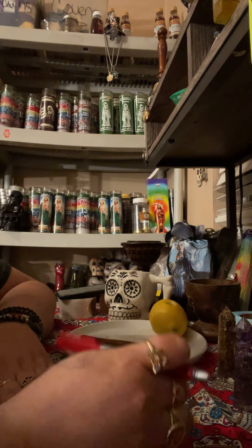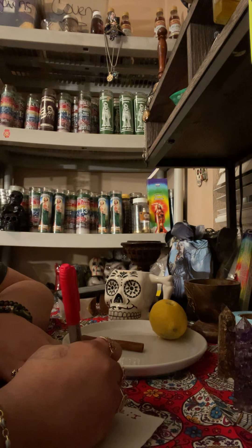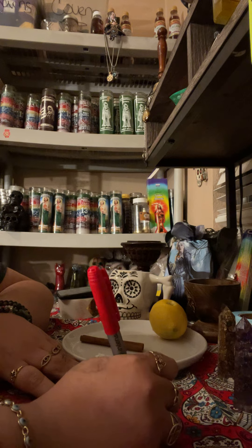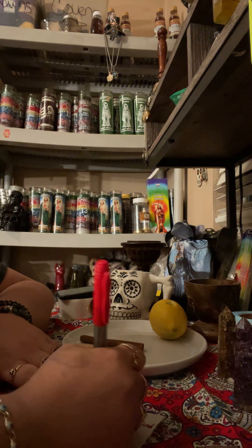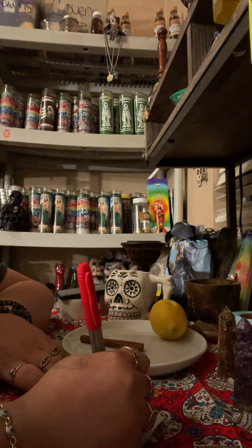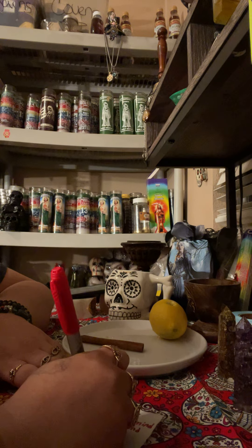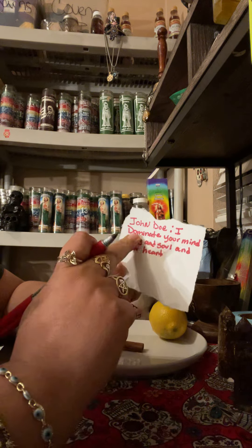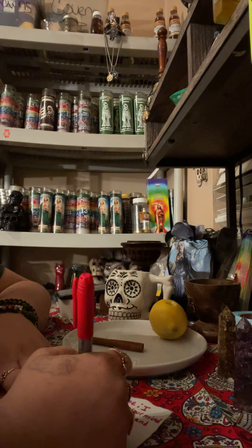You're going to write 'John Doe' and then write your petition. You're going to write: 'I dominate your mind, body, and soul, and your heart.' Then you're going to put a period and sign your own name.